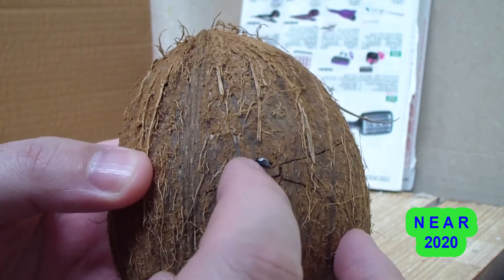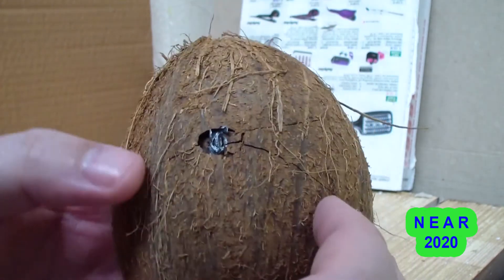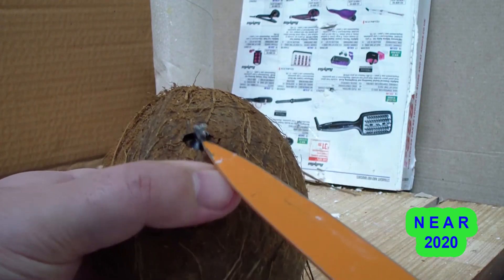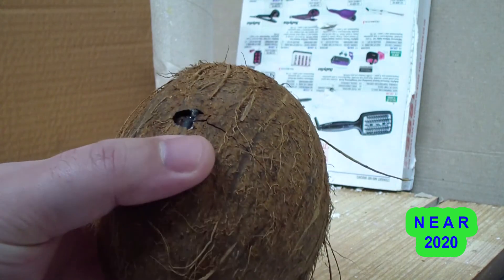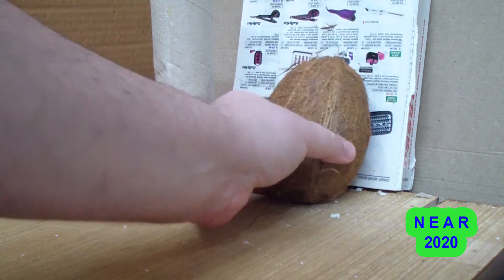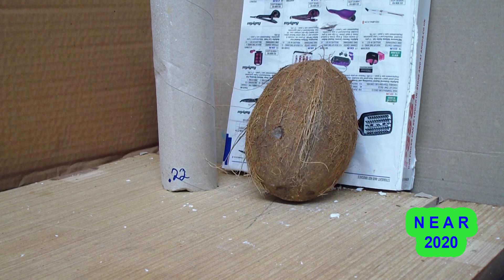It looks like the pellet didn't penetrate. It just cracked it all over there, cracked it that way. It looks like the pellet is on the surface of the coconut — it has not entered the shell. I'll try it again on the back just to make sure. The coconut will be weaker now since I hit the front. Yes, definitely hasn't penetrated.